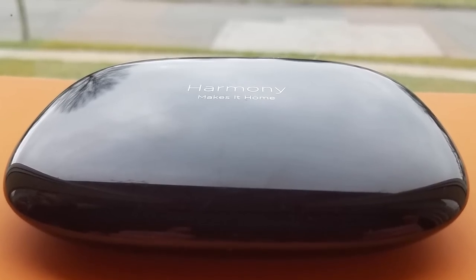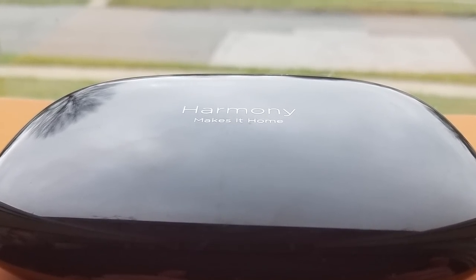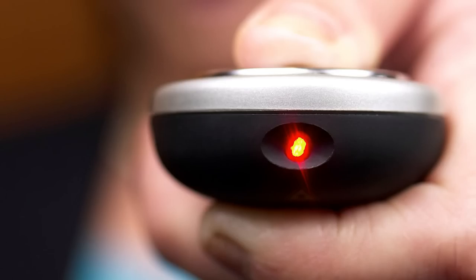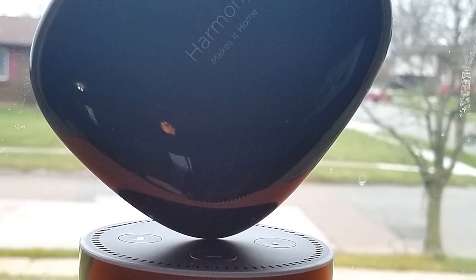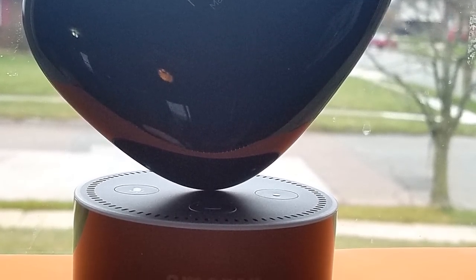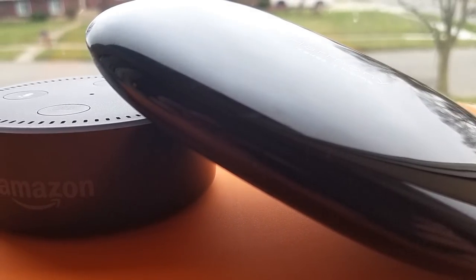The secret sauce here is this guy — the Logitech Harmony Hub. This thing is a giant IR blaster, the same as what's on the end of a standard remote control. The difference is that it can store up to eight different devices and run activities grouping these devices together. For most modern devices, it's as simple as searching within the Harmony app by its make and model to find the specific device you're looking for.